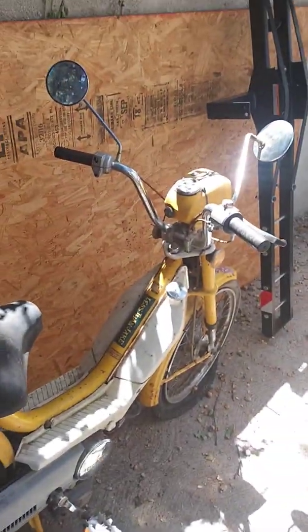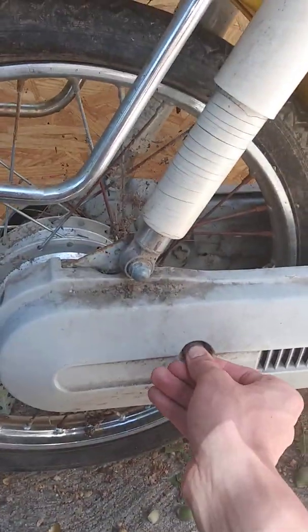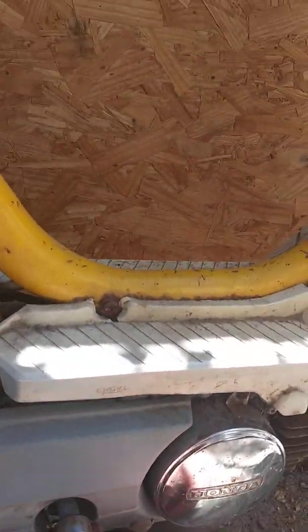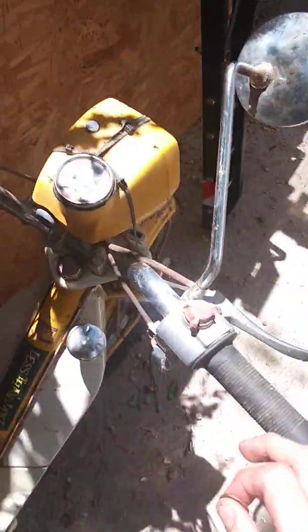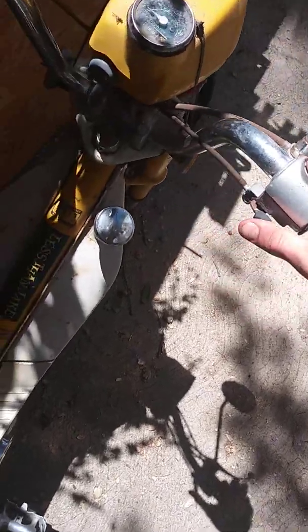I've taken this apart for you guys. I spent $40 on a new back tire for it, and I spent another $8 getting a throttle cable. So I spent $40 on this whole assembly. I just get the grip on that side and this whole assembly on the other side.